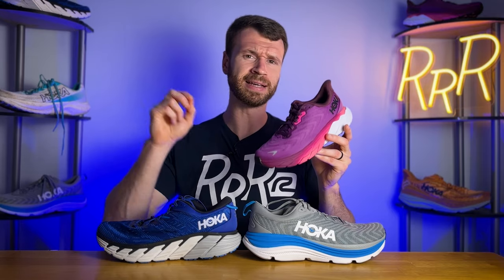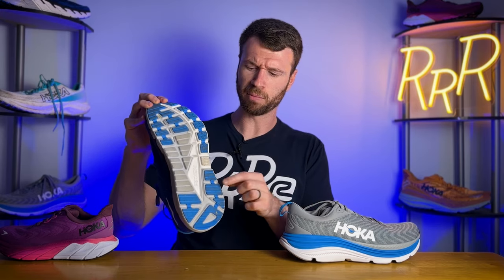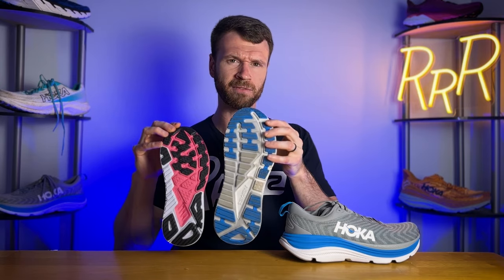As a fun side note, the Arahi 7 — the next version after the one I'm holding — will have the same tooling in the midsole and just a knit upper, coming out sometime in early 2024 around the January-February timeframe. Hoka is not abandoning the J-frame, but they are changing it in the Gabiota series. Looking at the Gabiota 4, we see a similar but slightly different J-frame. It's the dark gray foam that's a bit more firm, wraps around the heel, extends up the medial side, comes further into the forefoot, and is a bit more substantial compared to what we see on the Arahi 6.